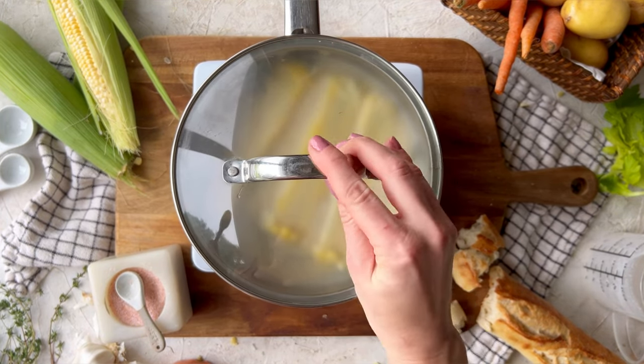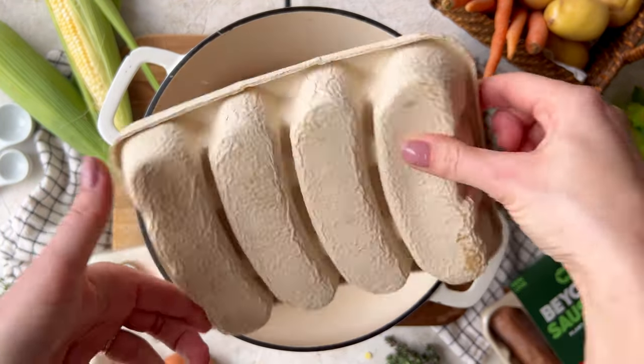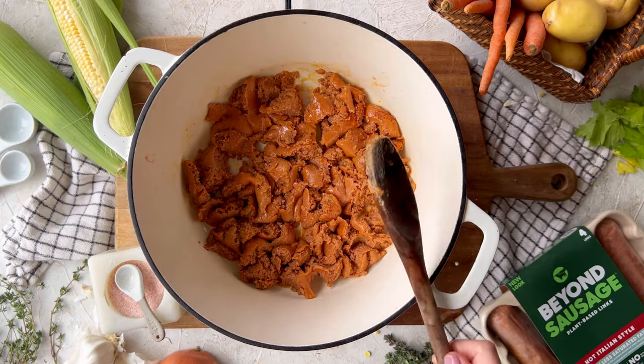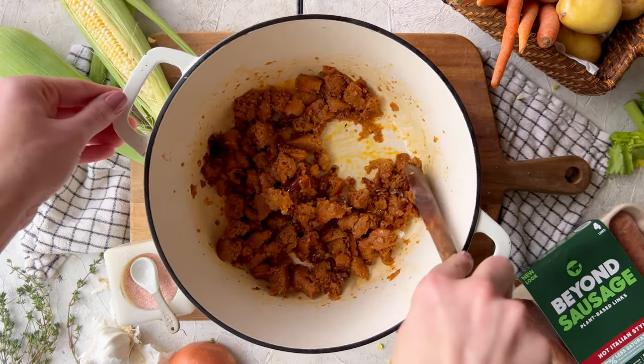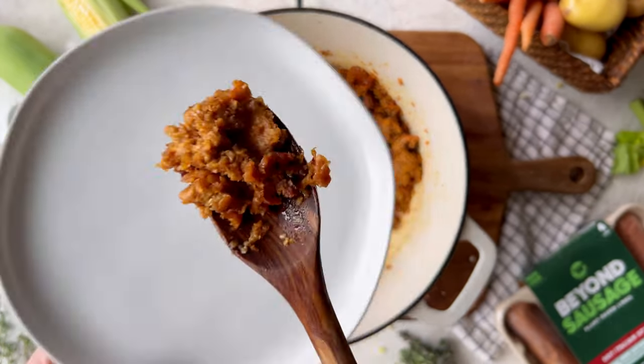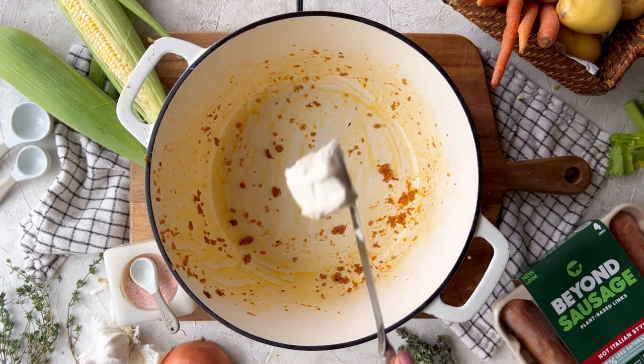Next, add the Beyond Hot Italian sausage to a large Dutch oven or pot. Break it up into crumbles with a wooden spoon and don't touch the sausage — just let it cook down for about six or seven minutes until the edges have started to crisp. The more you stir it, the more it'll steam and it won't caramelize.